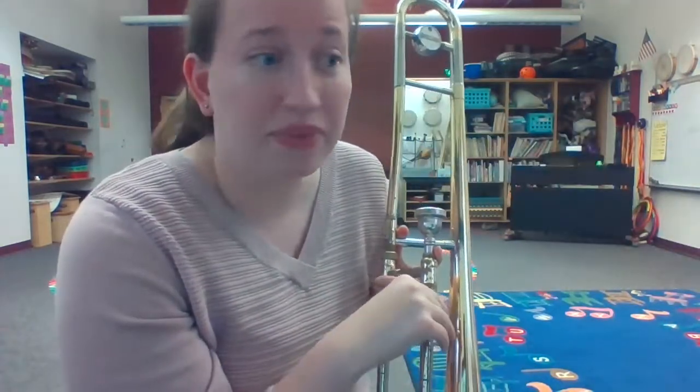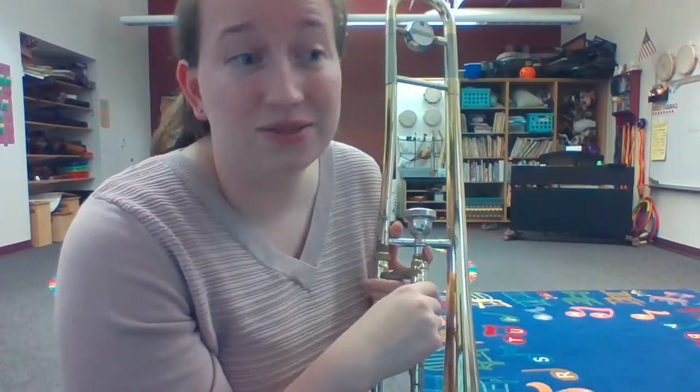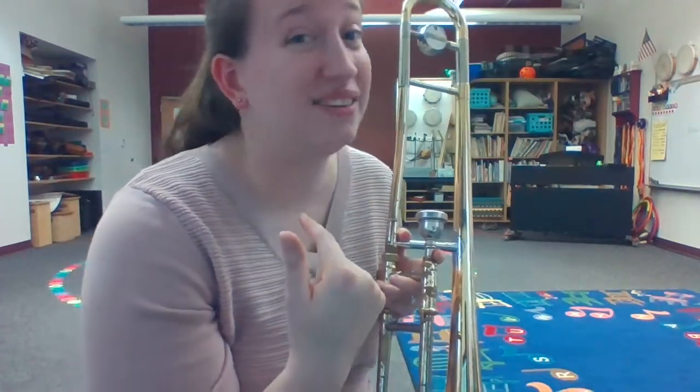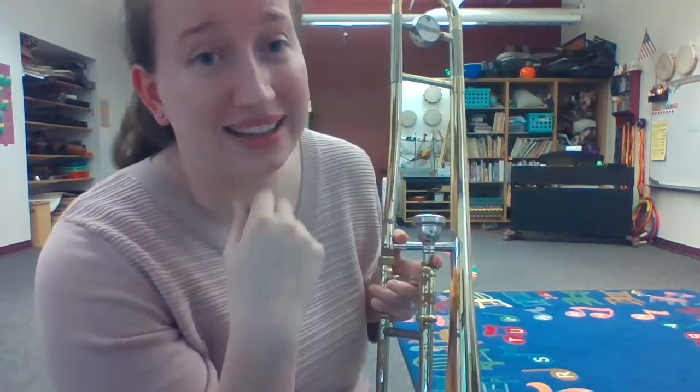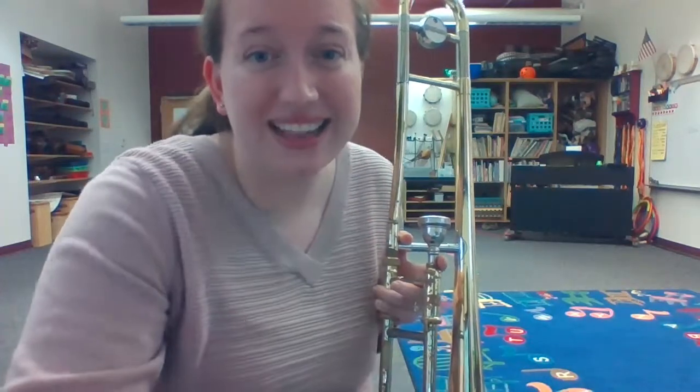And that's where this video is going to stop. So go back, practice it as many times as you need to until you can play it exactly how I was just singing and how I played it the time before. It's your job to keep practicing until you can sound like I just did. See you in class.